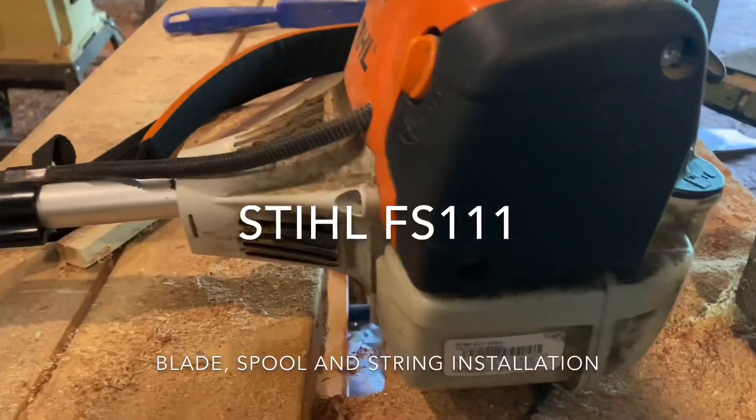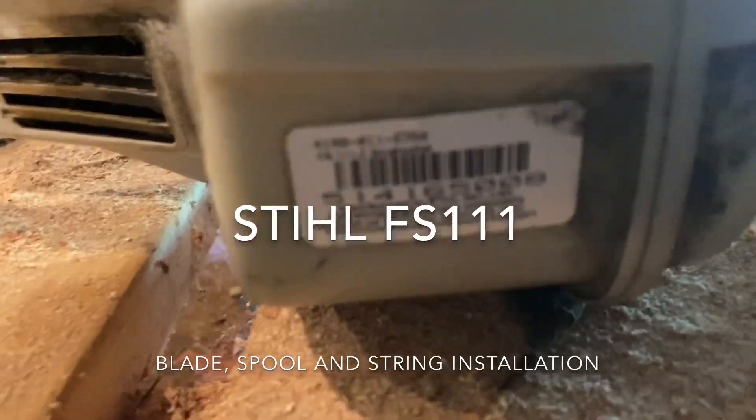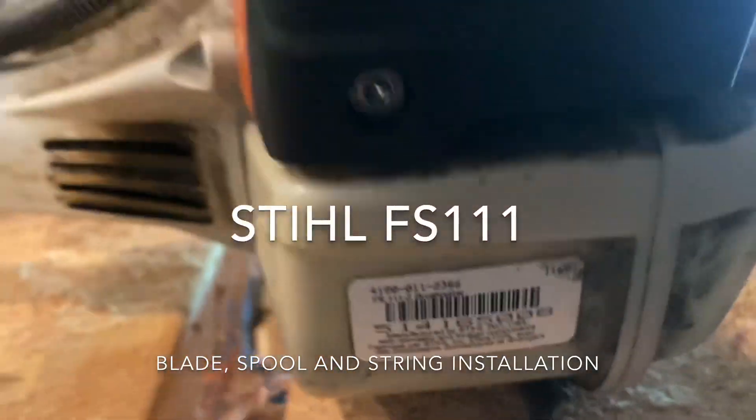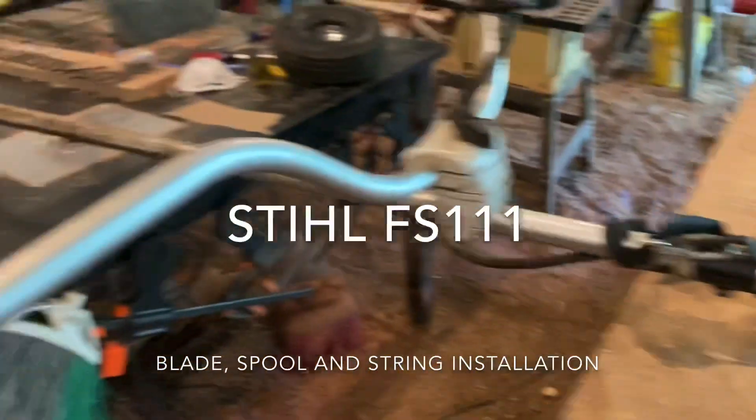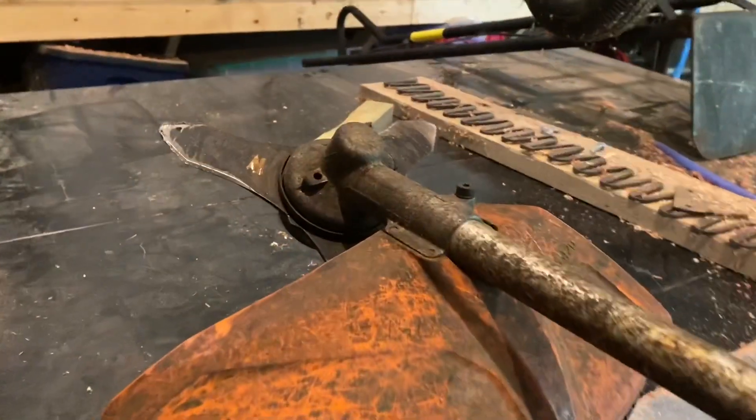Hi everybody, this is a small tutorial on a Stihl FS 111 Z brush cutter. I'm going to show you how to change the blade and put on the string spool.